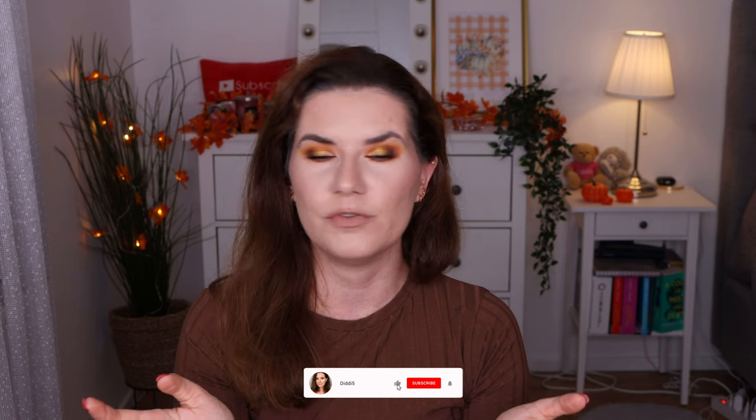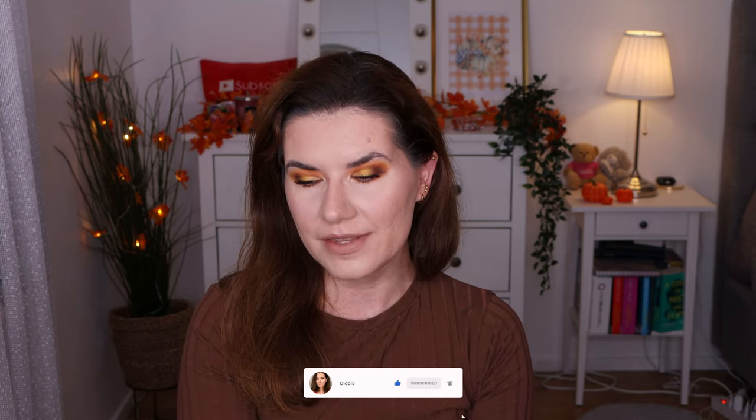That was everything I had for you today. Let me know down below what you think about this makeup look and these products. Have you tried them? Would you like to? Let me know if there's anything else you'd like me to try from She Glam — tag me or comment below. I'll put my TikTok and Instagram information in the description. Thank you so much for watching — I hope to see you in my next video. I love you all, bye!